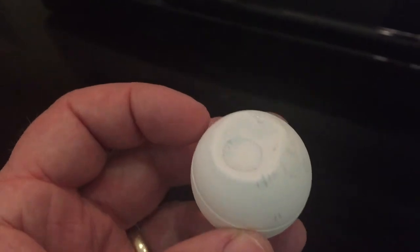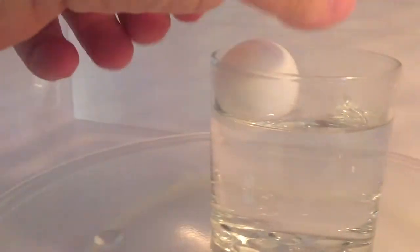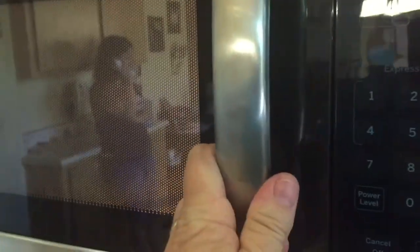As a ping pong ball is heated, the air inside will also be heated. As the molecules of air are heated, they will begin to move faster. As they move faster, they will collide more frequently with the inside walls of the ping pong ball. This will cause the ping pong ball to expand back to its original shape and volume.